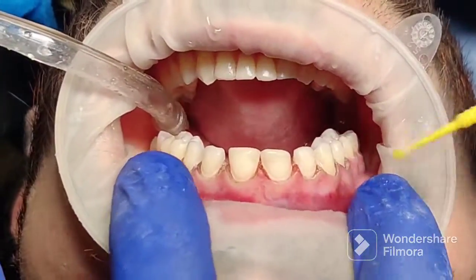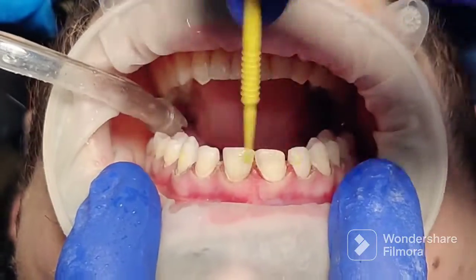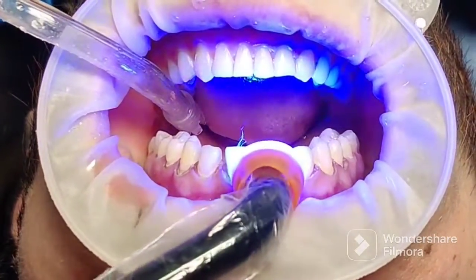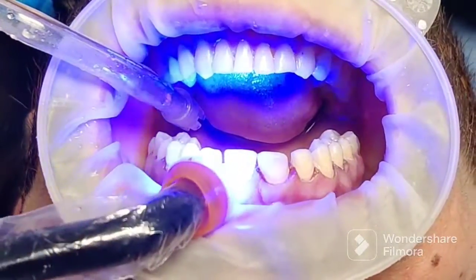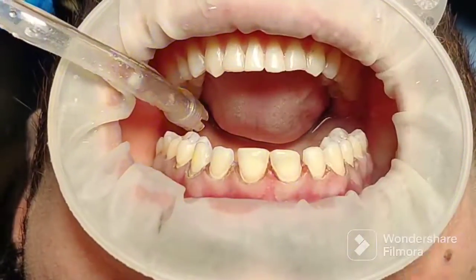Etch right in the center for 15 seconds, clean that up, and then apply bonding agent exactly in that area. Don't air dry — cure completely. We want the bonding agent to be just in the central tooth because we want these temporary veneers to come off eventually.